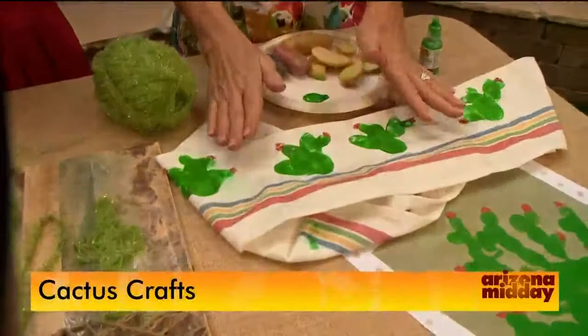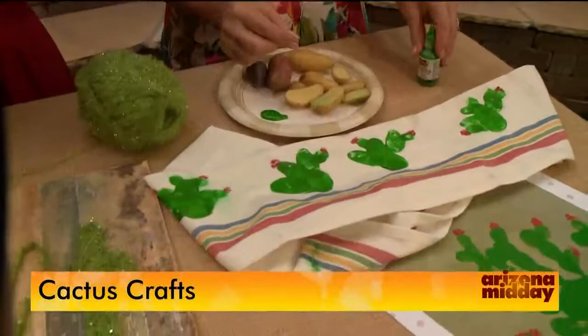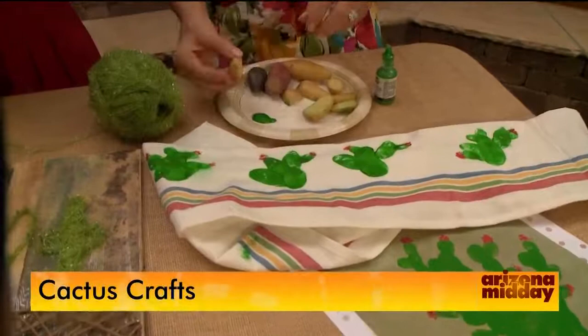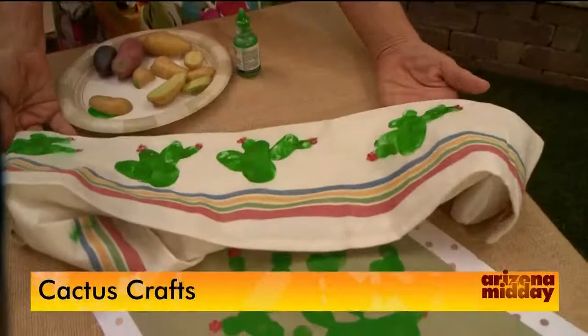This is my favorite — painting cactus on fabric with potatoes. These are fingerling potatoes and they make exquisite cacti. I took a neat little kitchen towel, dipped the potato in the fabric paint, and just made my impressions right there. A couple of hours later it's ready to wash and it's set.